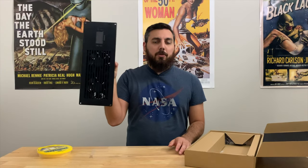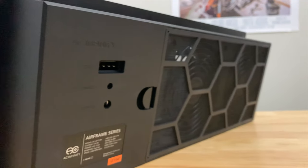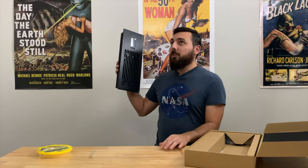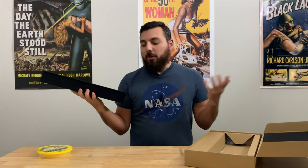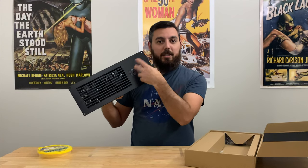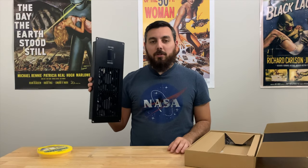I decided to go with the black one because that is the one that my wife found most appealing. Instead of installing it horizontally, we're going to be doing it vertically inside of the closet. There's something about vents on the walls and ceilings that I just find distasteful, especially when you can see them. But I think this will still look really good in the closet, especially with the LCD panel.